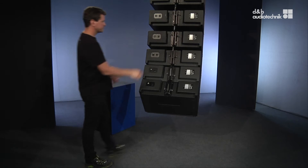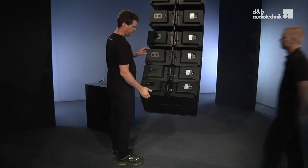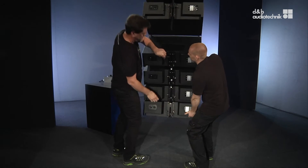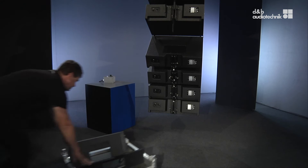First, remove the safety pin of the uppermost box to be derigged. As the touring cart takes four boxes, it will be the fourth box from the bottom. Grab the bottom of the array and lift it slightly to take load off the remaining splay pin and pull it out.